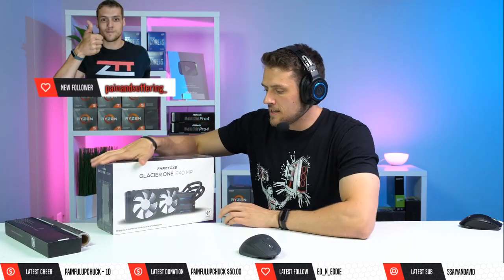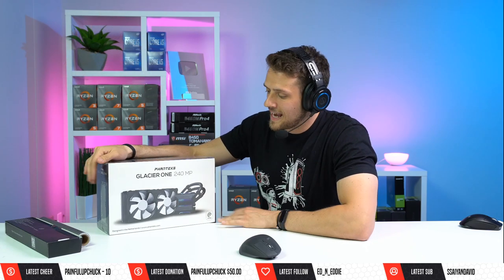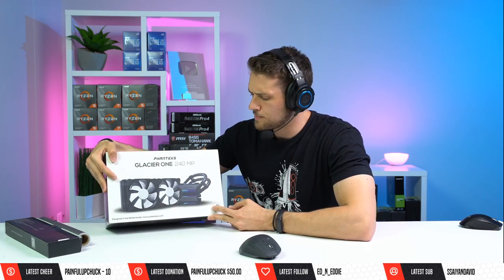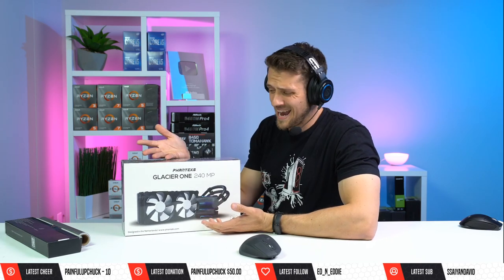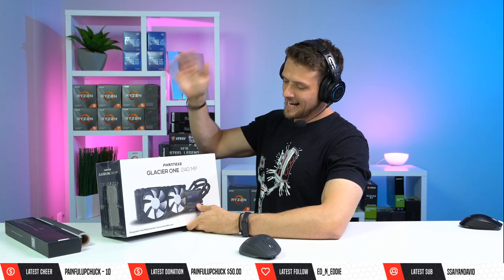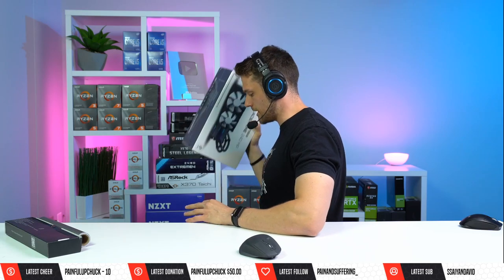Phanteks also sent — without telling me — the Glacier 1 240mm AIO. I don't have an obligation to use it, but I'm going to put it up at the front behind the RGB fans because we don't really have another option. Honestly, you don't need a 240mm AIO for an i5-11400, which is why I said the 11400 is not the most optimized option for a build like this, but we have what we have.